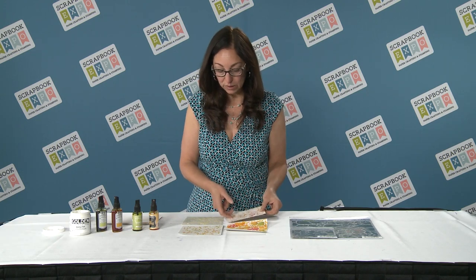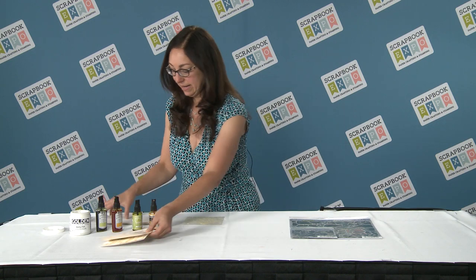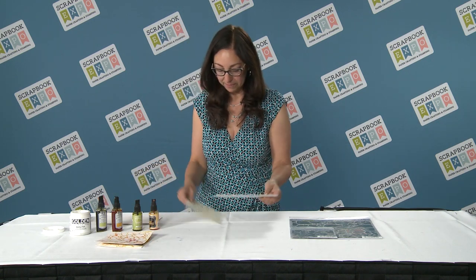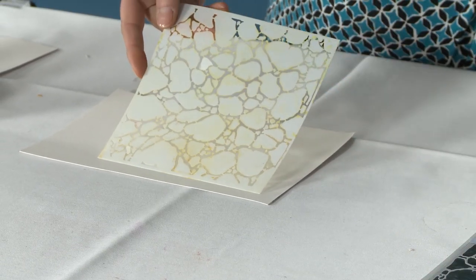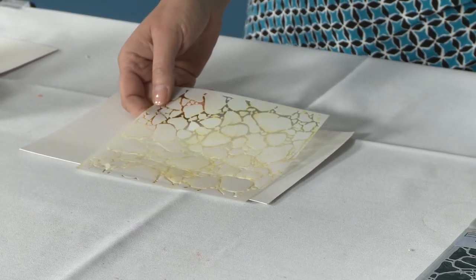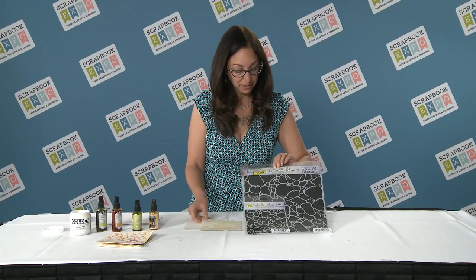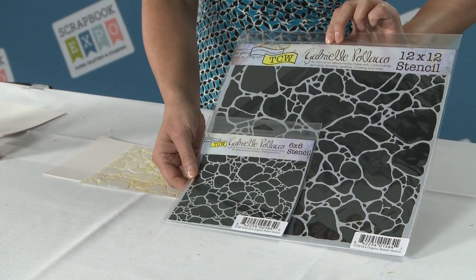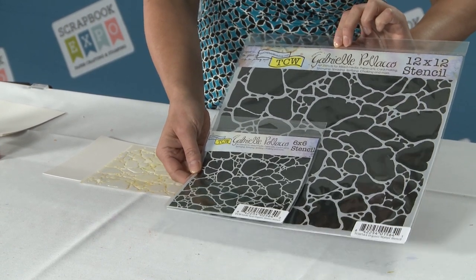I've got my sprays, my modeling paste, and my beautiful watercolor paper by Strathmore. First thing I'm going to do is take my new stencil — this is the Organic Matter stencil from Gabrielle Polacco. She's one of our newest designers, and it comes in both 6x6 and 12x12. I'm going to show you how to use the 6x6 version.